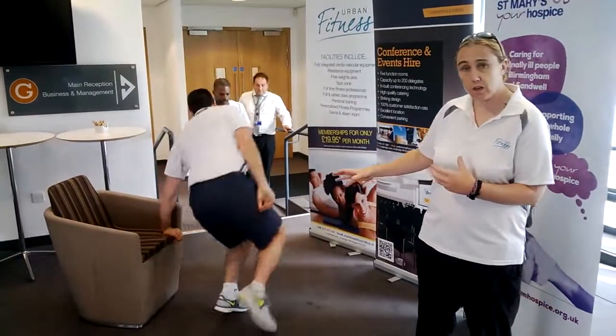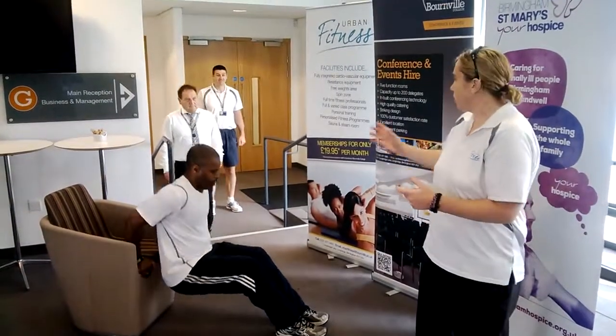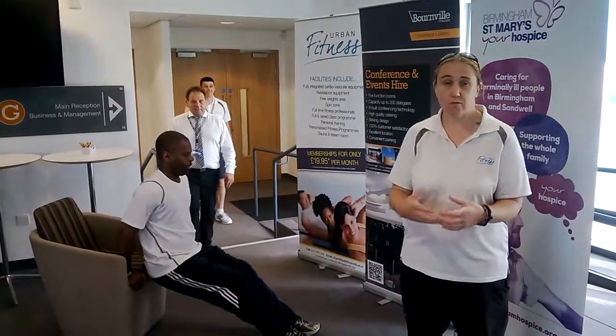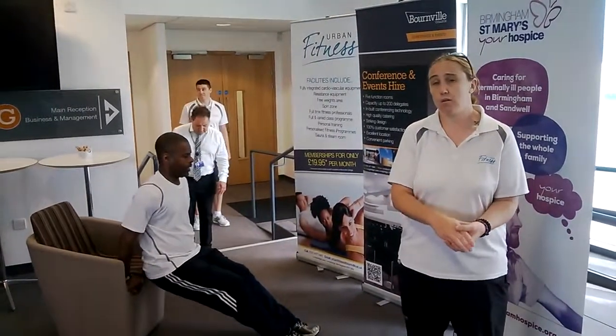At the moment we've got three people doing a circuit. Dave's just done tricep dips off a normal everyday chair — you don't need to have a bench. We've got Jules now doing the step-ups, so he's raising his heart rate. Meanwhile, Dave's got to the back of the group to get dressed and rehydrate, just showing you that you don't have to use special equipment to keep that heart rate and that training program going.